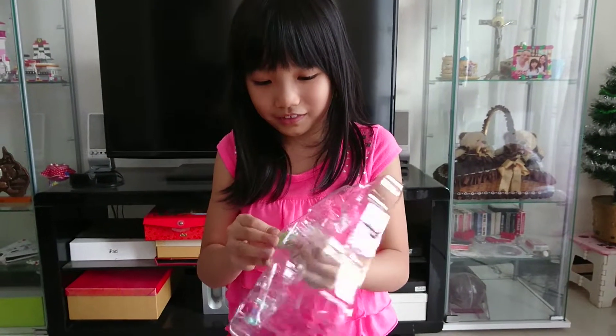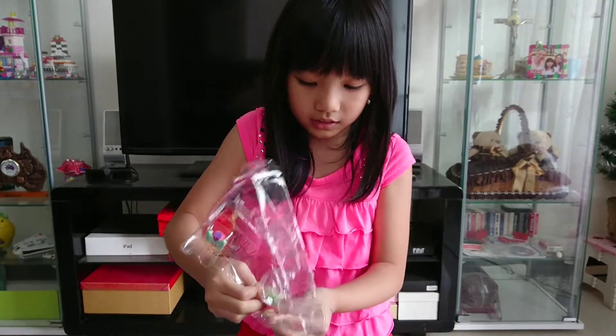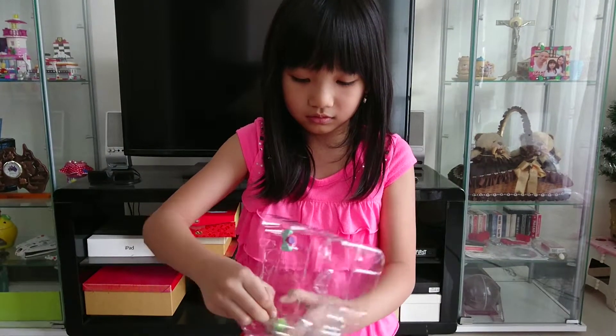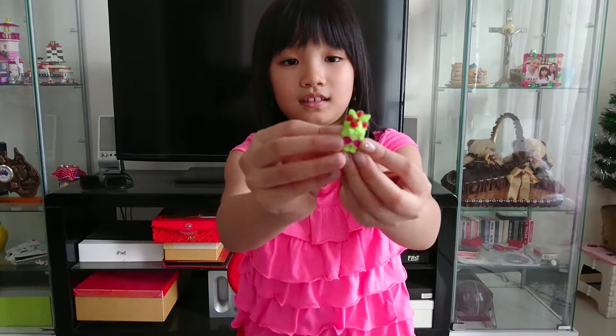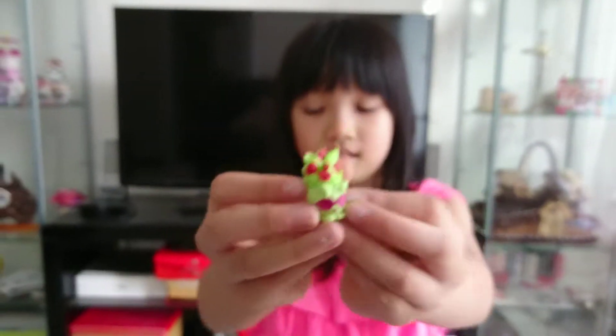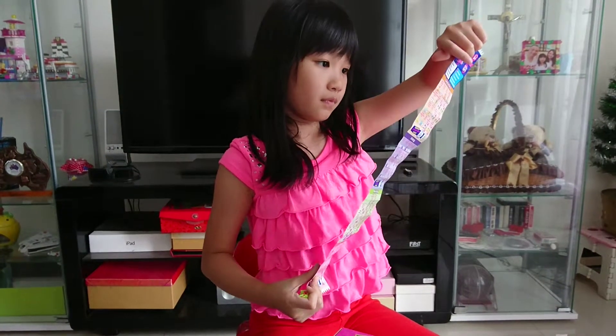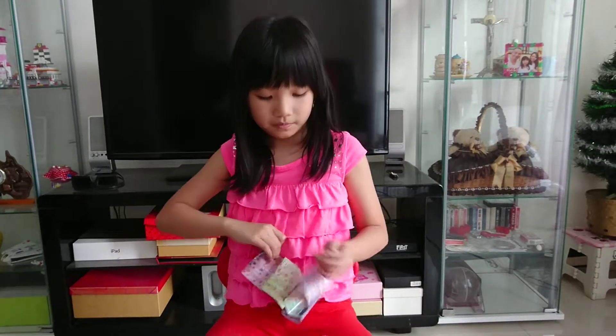Next we have this like roses in it. And it's all green. And she is in the... Let's see it.